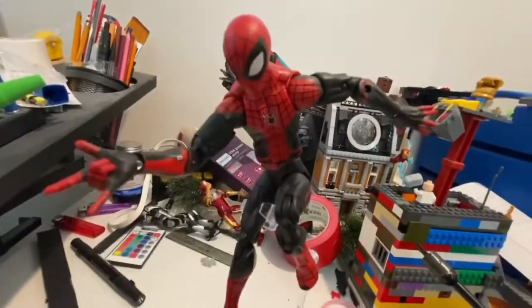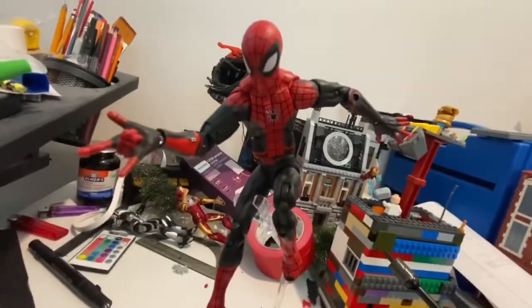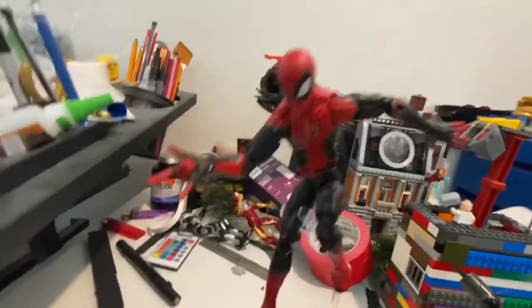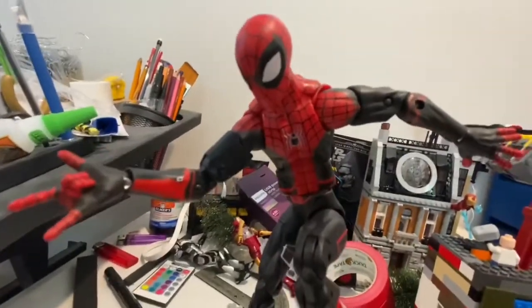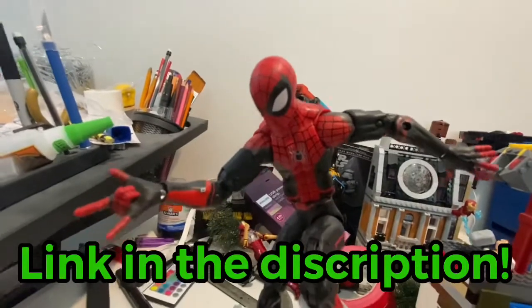It's way different from all the other figures that I have, and I think he looks really unique. I did order the Stark Tech version as well, instead of the Far From Home upgraded one, so that should be coming in - I just ordered it a few minutes ago. I love this figure. If you want to get it, I'll have a link for it in the description.